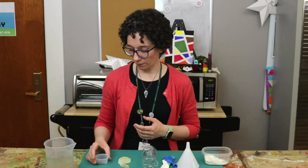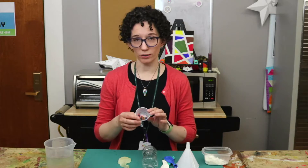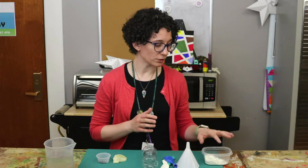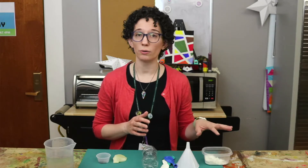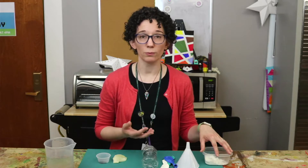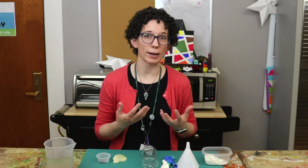The first one involves water beads and a clear balloon, and the second one involves cornstarch. You could also substitute in flour or rice or another small grain substance. Sand would probably also work.